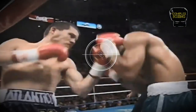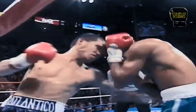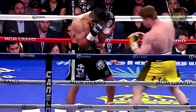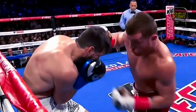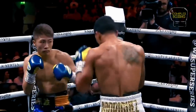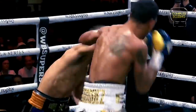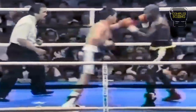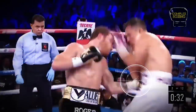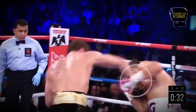This combination is also perfectly interchangeable with the lead uppercut. Body punches can set up punches upstairs the same way head punches can set up a body punch. Counter left hook to the body, right cross to the head.